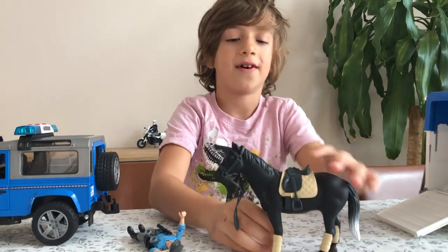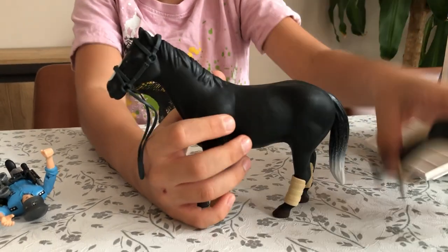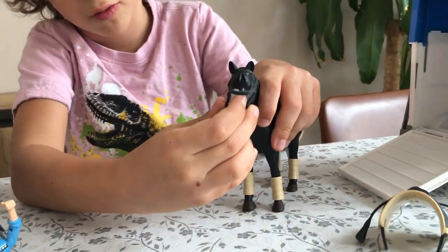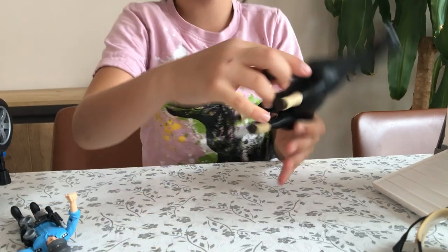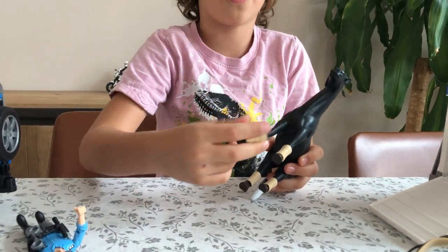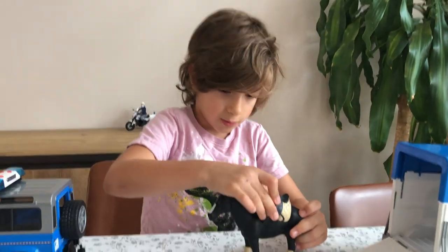Now let's look at the horse. It doesn't do anything because it's made of rubber. I can easily take that saddle off, and the reins - my sister calls it a mask, but yeah, it's kind of like a mask. Also these knee pads can come off, all four of them, and then it looks like a wild horse rather than a police one.